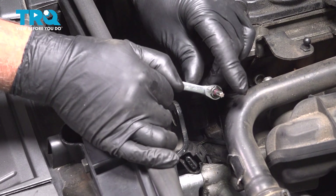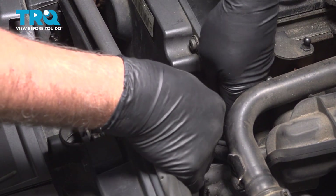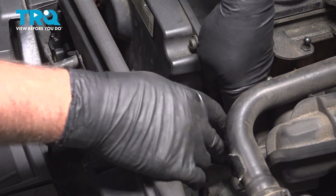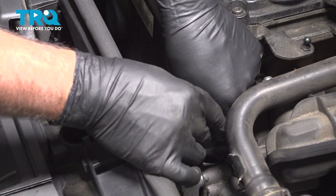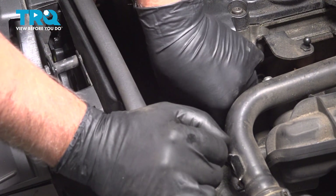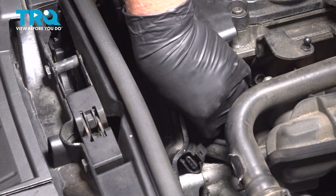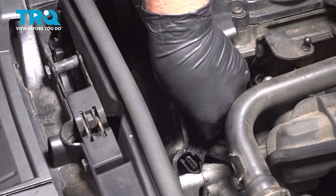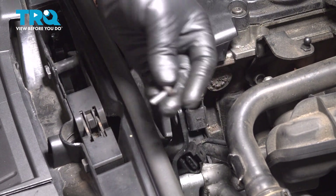Using a T30 bit, we're gonna take this screw out. It's a little bit tight in there — get that loosened. Grab that screw and take that out.